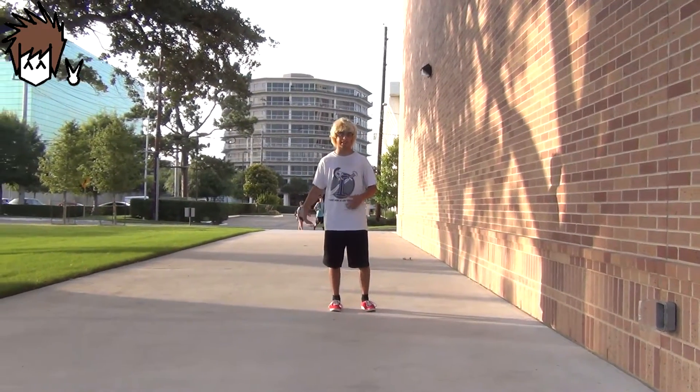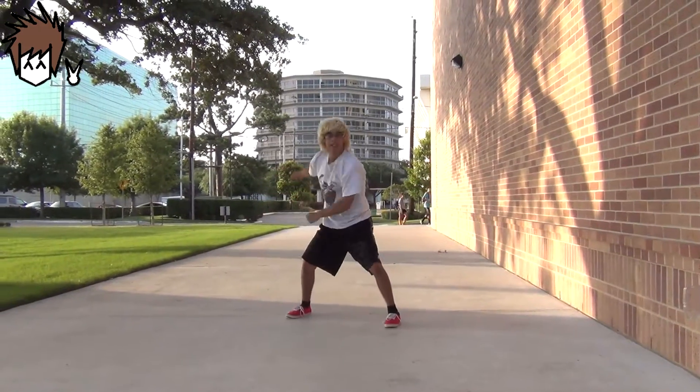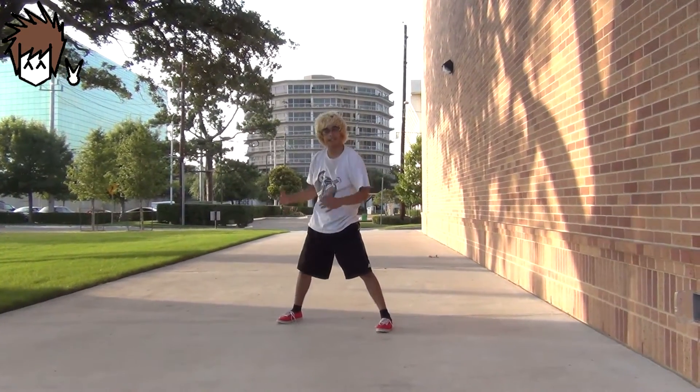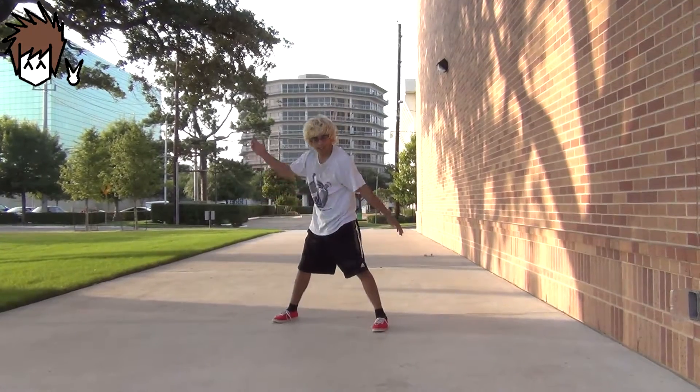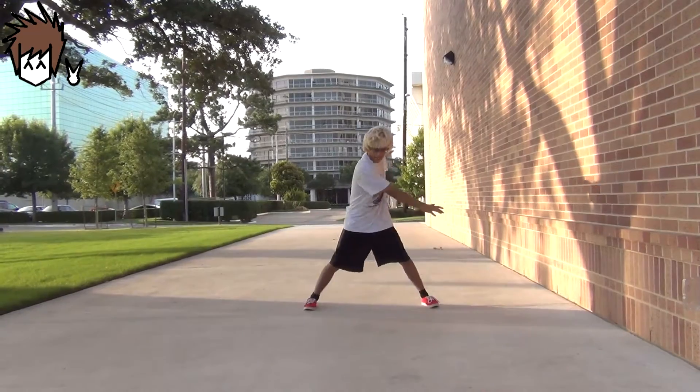So a regular swing looks like this. See how I used the swing and went all the way around like in a circle? Because that's all it is — it's just a circular motion with your legs and your body all together in one. Let me try it again.